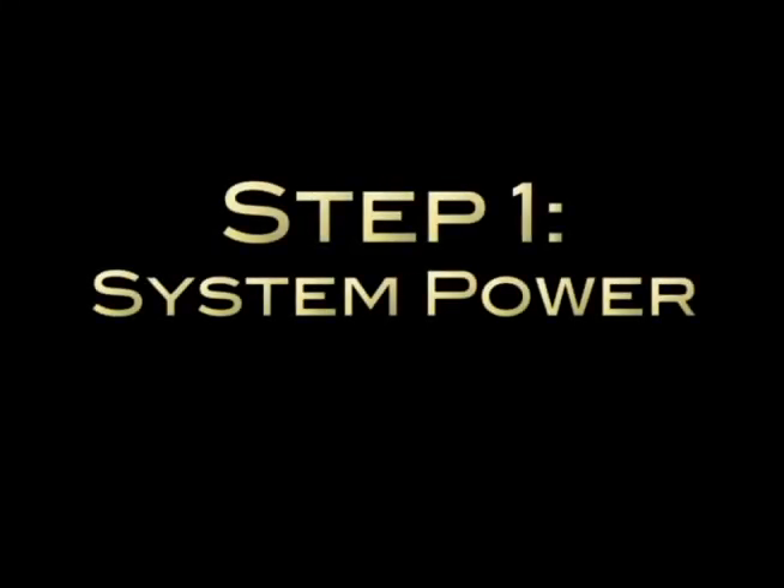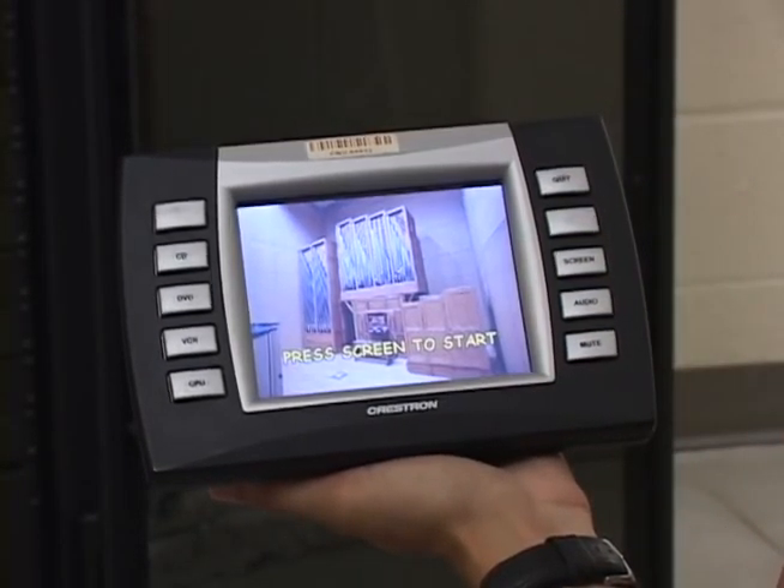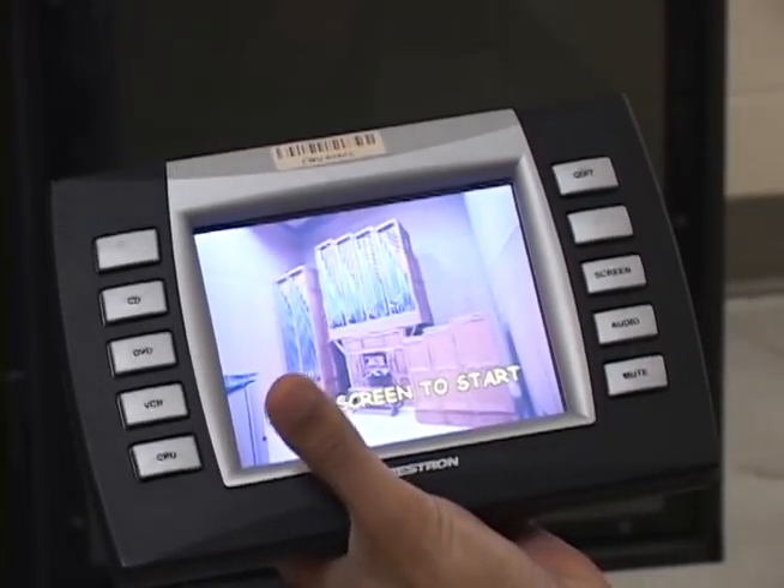After retrieving the remote, the first step is to turn the system on. To activate the remote, tap the screen. It will prompt you to touch the screen to begin. Touch the screen again to turn the system power on.